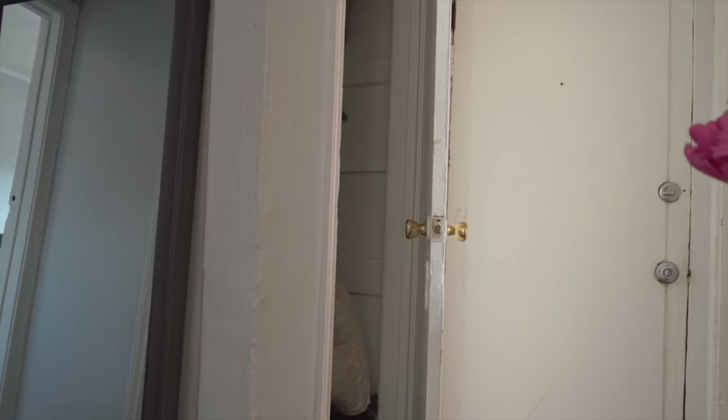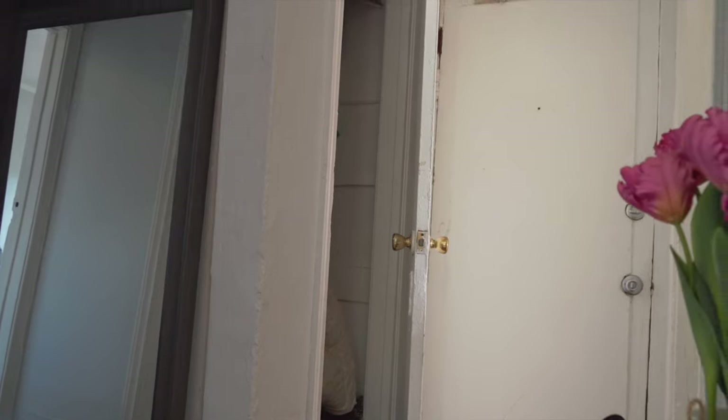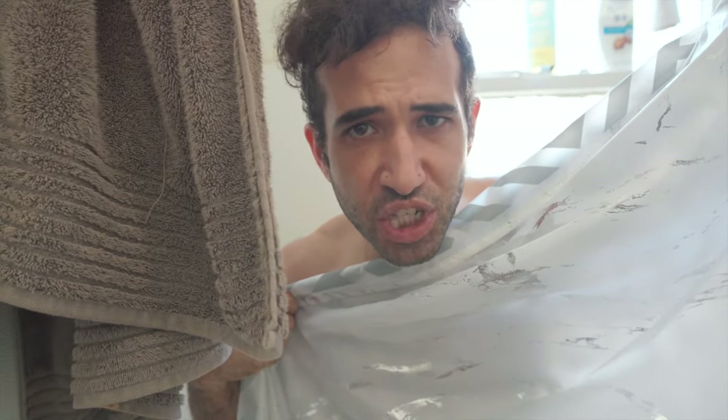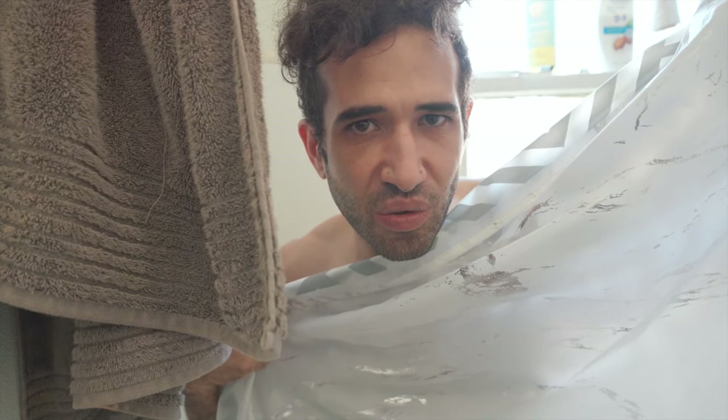I've been riding Meepo's new City Rider for three weeks now, and holy f**k guys, I think I'm in love. I feel like I haven't seen my other boards ever since. I know most of you know me as the budget YouTuber guy, but not this time. I'm rolling in style — belt driven by double kingpins, baby.